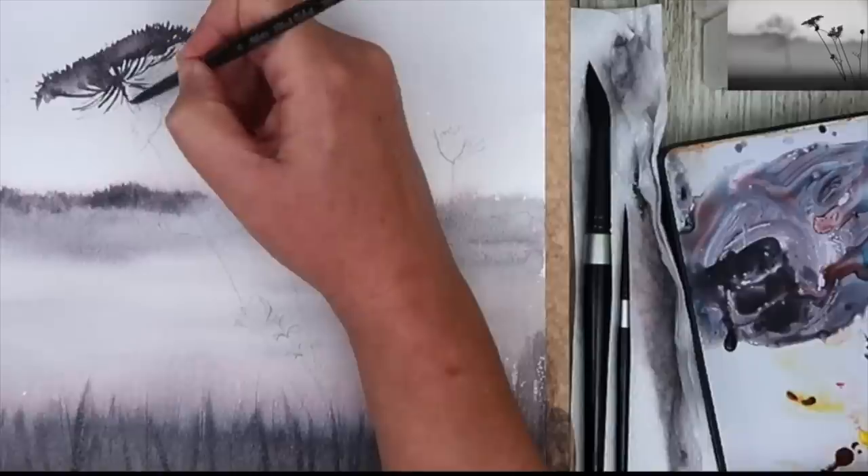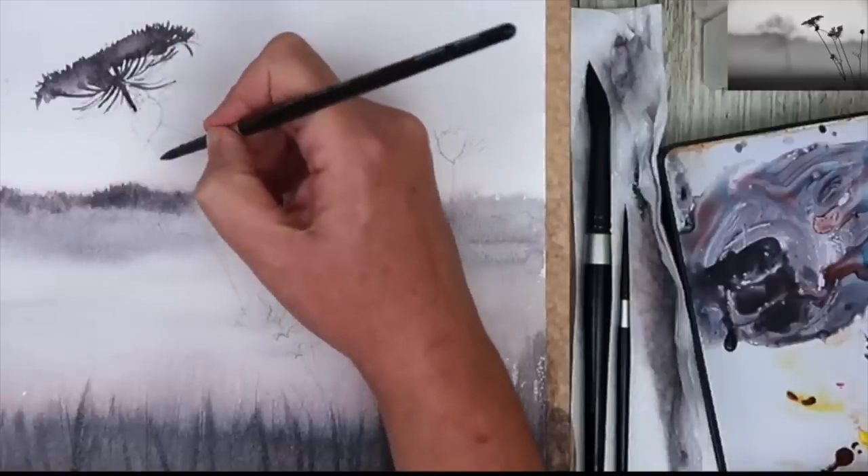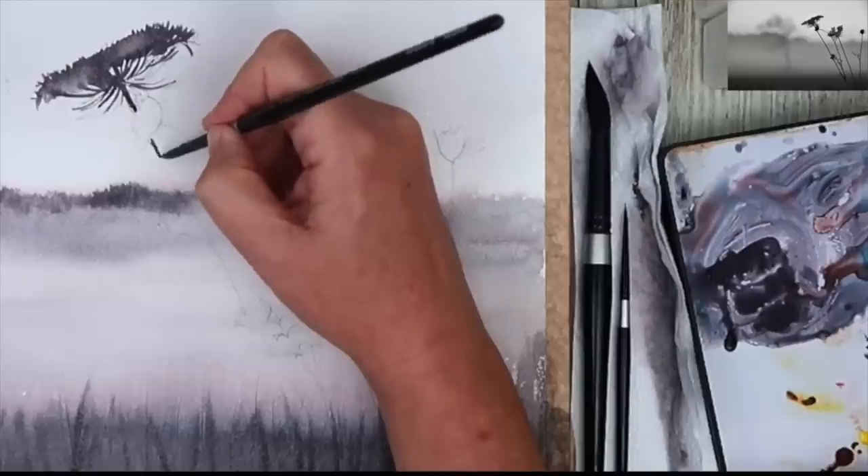I'm varying the consistency of my paint — some of it's a little bit more watery and some of it's a bit creamier. When I let this dry, I'm going to do another layer on top to build up more darks and details.